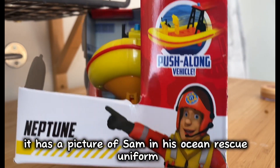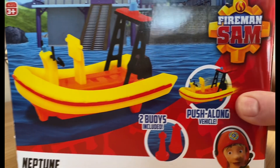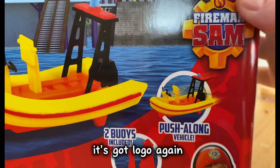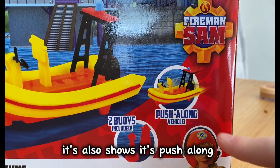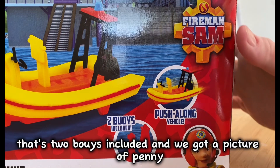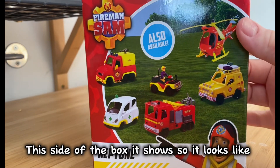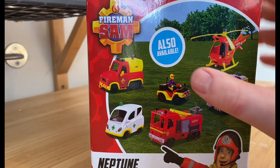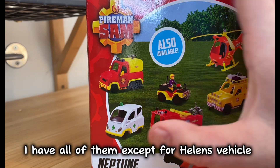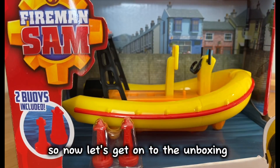Inside the box we've got the Fireman Sam logo — it shows that it's a push-along vehicle, and here's a picture of Sam. There's an ocean rescue uniform. Back of the box there's a nice big picture of Neptune. It's got the logo again and it also shows that it's push-along, there are two buoys included, and we've got a picture of Penny. Inside the box it shows there's so much more vehicles that you can get — I have all of them except for Helen's vehicle. So now let's get on to the unboxing.